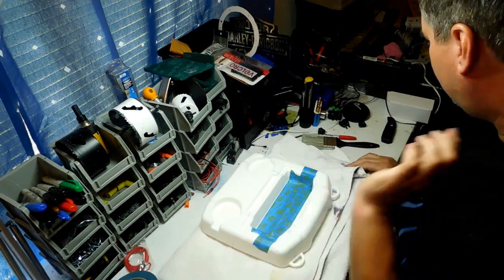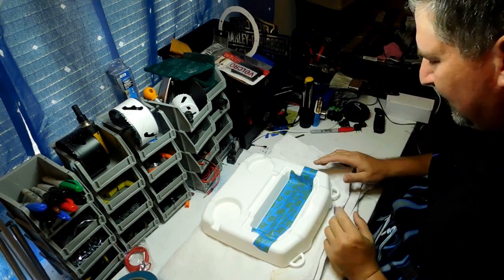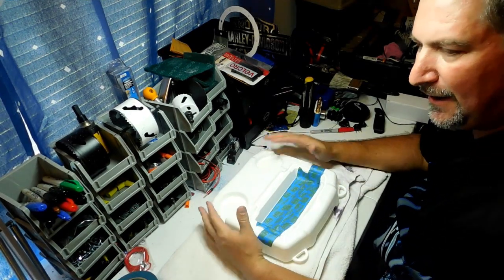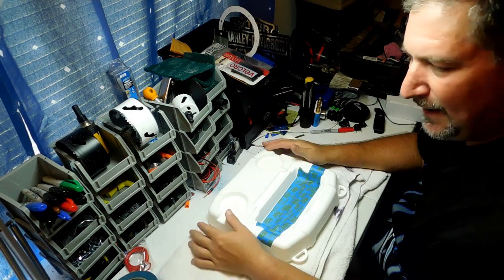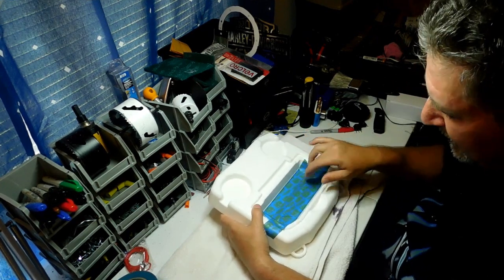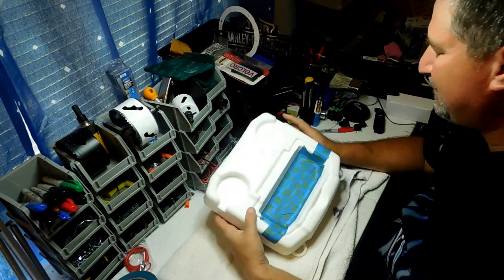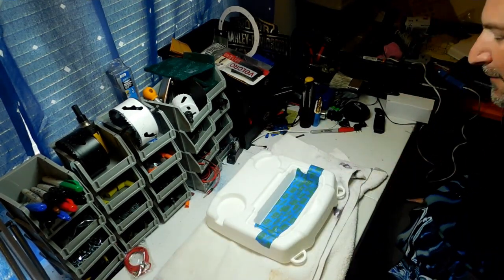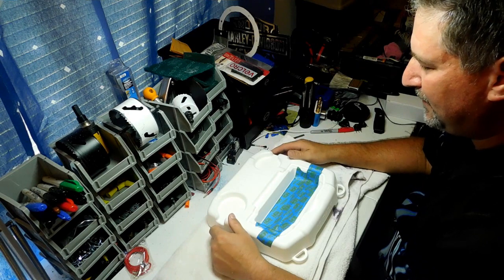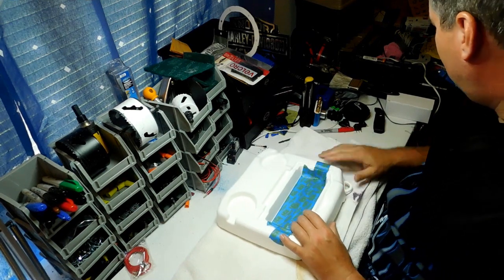We need to drill three holes right here on the top of the lid. By the way, this setup is for a lithium ion battery. For those of you who want to use a lead acid battery, I'll show you in a future build a little adapter you can put in here so you wouldn't have to open the lid to charge it. I prefer lithium ion myself, but if you want a car stereo or a big battery with long runtime, you can do that as well.